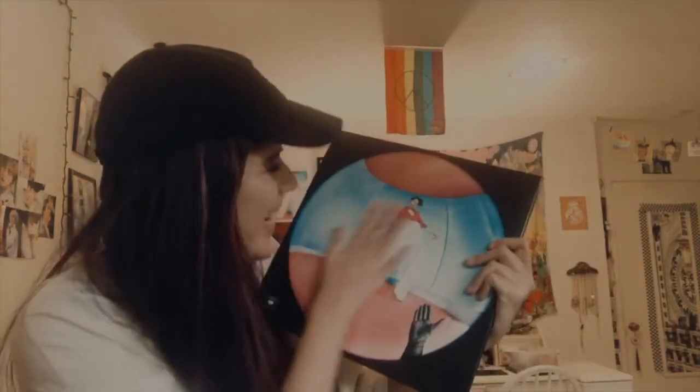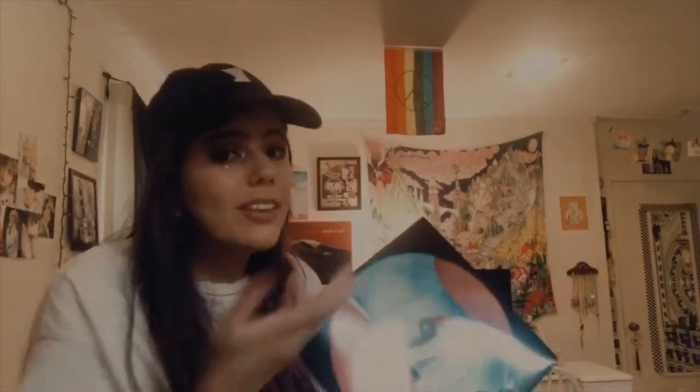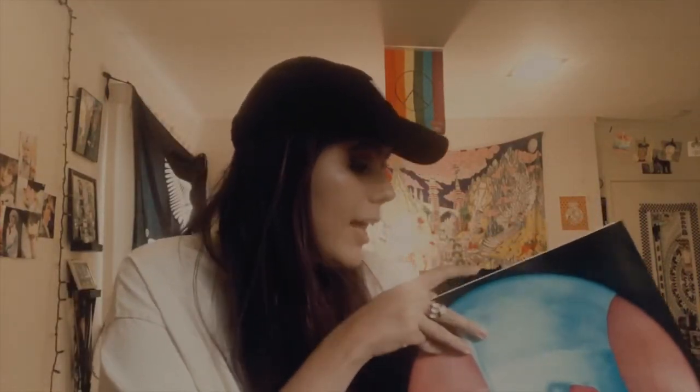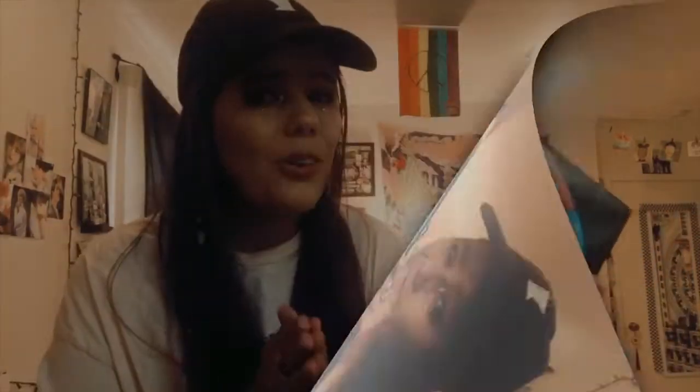Oh my god, it's so beautiful! It's a little bit creased right here, and the only issue is it's not wrapped in mobile wrap, which I'm a little concerned about. And I've yet to actually see what the inside looks like.